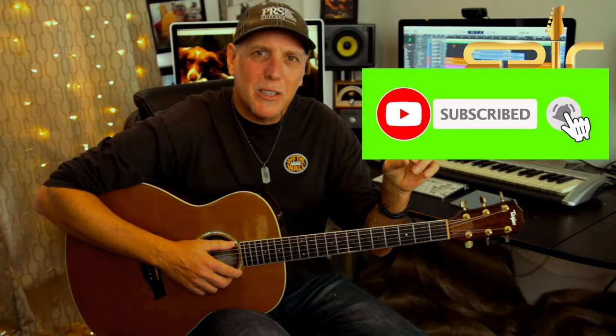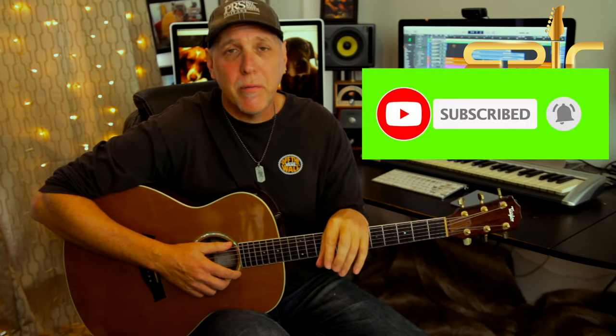If you could do me a huge favor, please subscribe to the channel — that really helps me keep bringing the content. Ring that subscription bell so you'll be notified when I have new lessons posted. Also leave me a comment below, let me know how you like this lesson and what lessons you'd like to see in the future. If you like this lesson, be sure to smash that like button, give it a thumbs up, and share it. Thank you so much for your support.